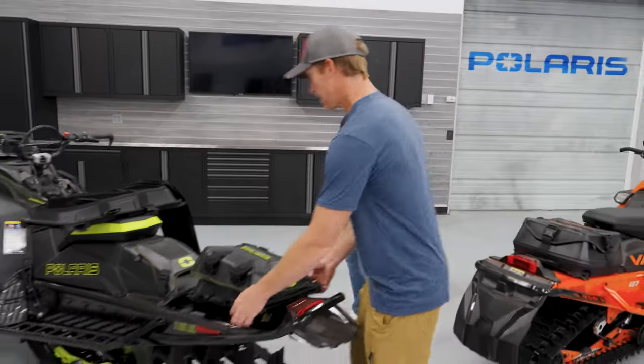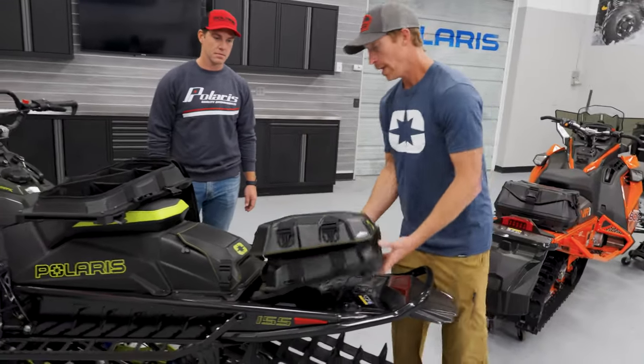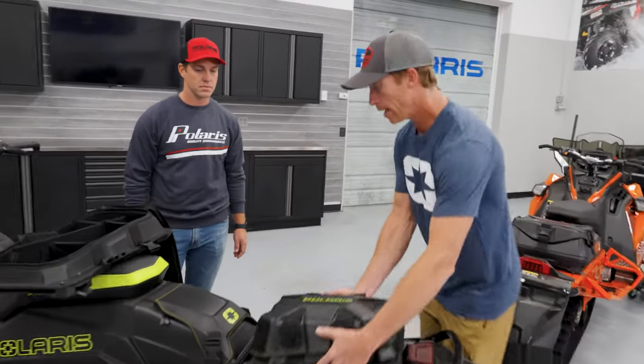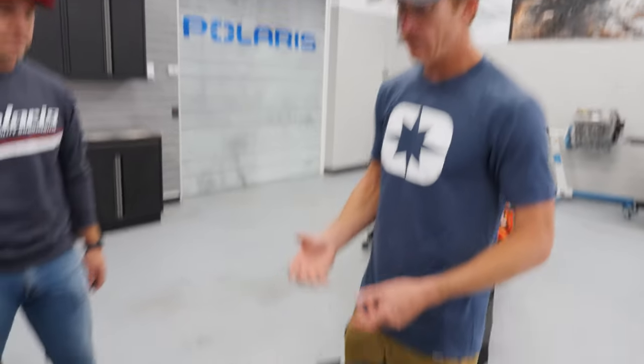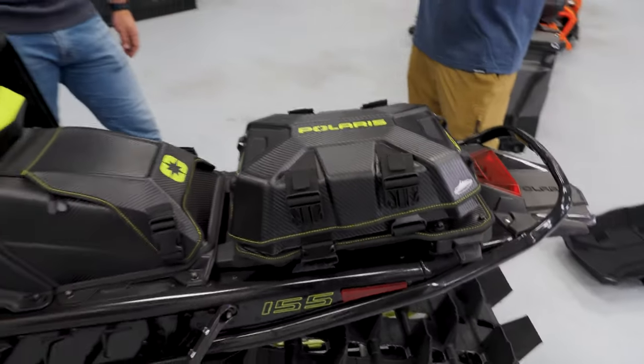With the flex system, it's so simple to go on and off. A lot of mountain riders go to a destination, ride all day, and then want to bring their stuff into the lodge at night. To have that ability — on and off very seamlessly and quickly — is great.